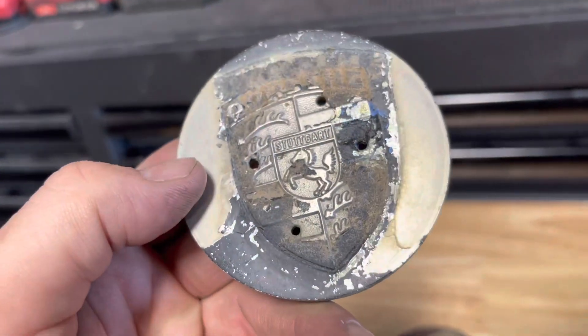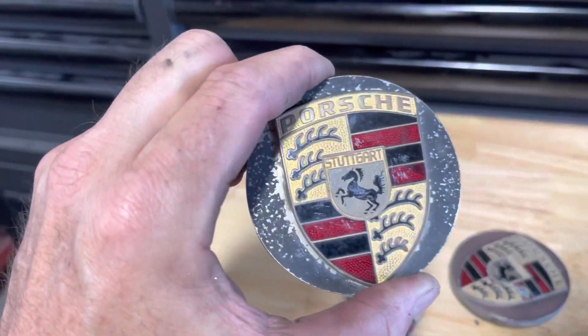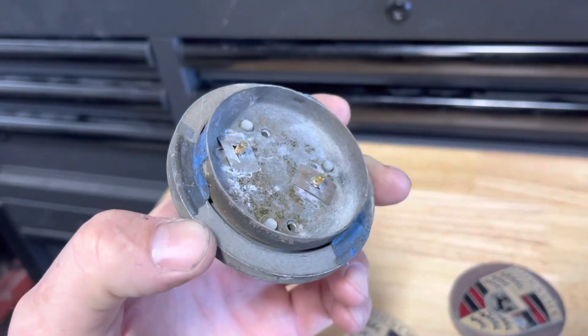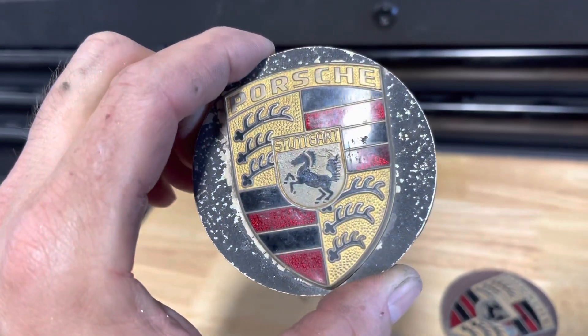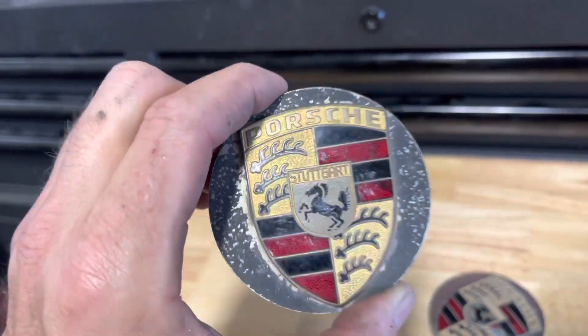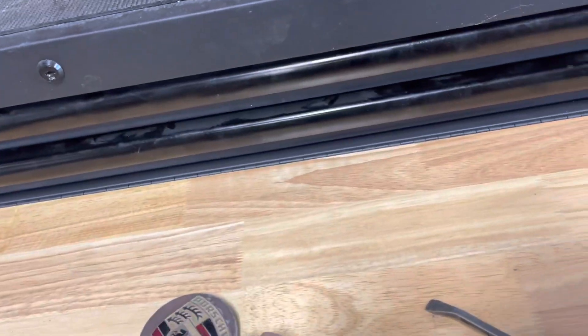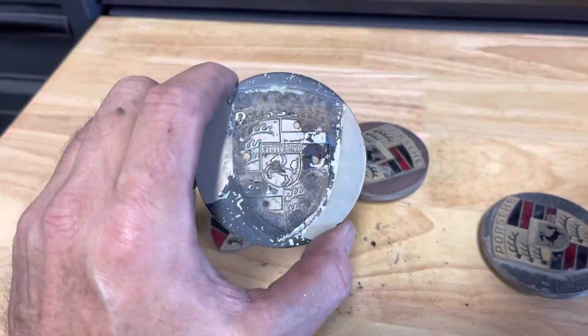Wow. This is interesting. I never would have thought that. I wonder if anybody else has seen these kind of center caps painted black and somebody put the Porsche emblems right on the center. That's amazing. That's very interesting. I never would have suspected that.